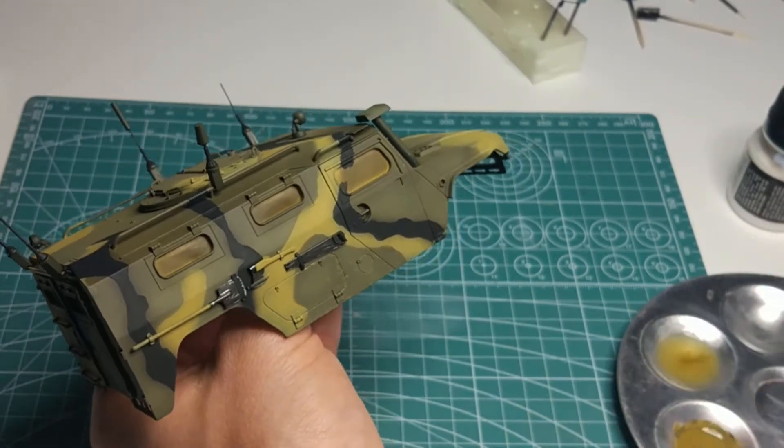Meanwhile, I painted a little black camouflage on the front window frame and assembled the wheels. When applying the tires, make sure that the tread is in the right direction.